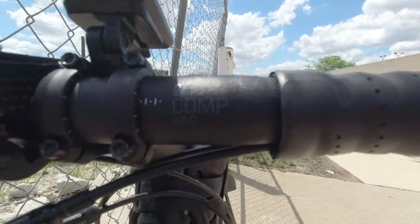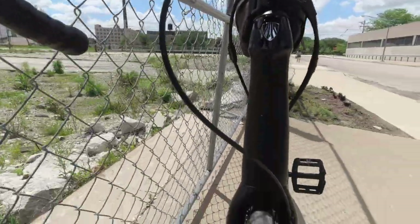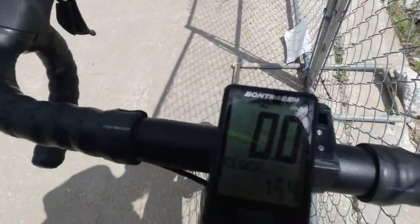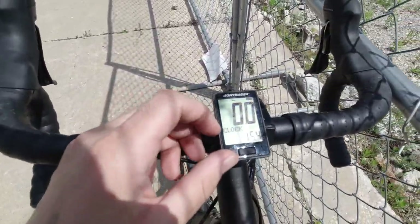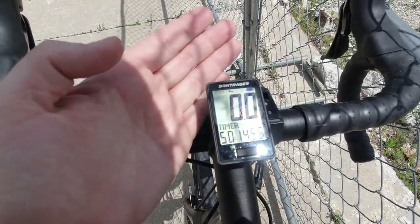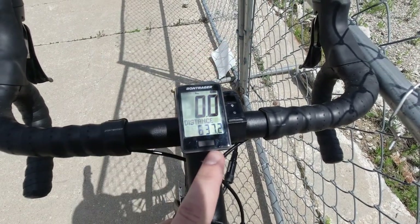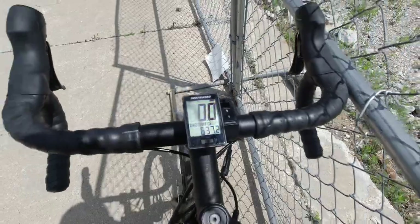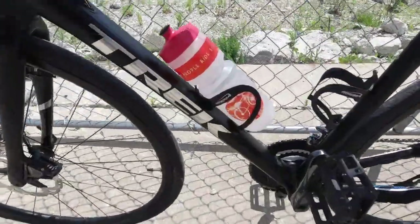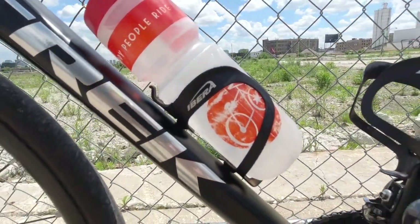I'm not super knowledgeable on the handlebars, but you can see this is a 10-speed bike. I also equipped this Bontrager — it's like a speedometer — so I can cycle through the stats. It will tell you how long you've been riding and the distance. I currently have 637.2 miles on this bike, so I do ride it quite a bit.